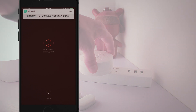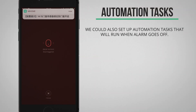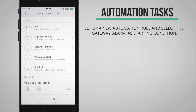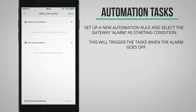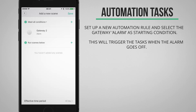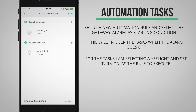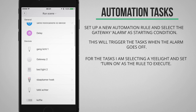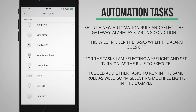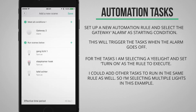Another very cool thing is that we can execute automation tasks when the alarm goes off — for example, automatically turning on a whole bunch of lights. Select to add a new automation rule, and for the starting condition look up your gateway device and select alarm as the starting condition. As a task to execute you can select any of the devices you've set up, such as smart lights with turn on as the action. When saved, triggering the alarm will automatically turn on all those lights.